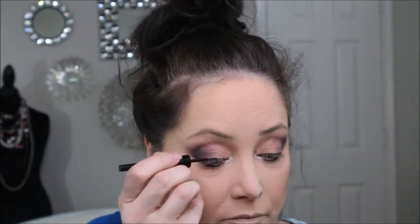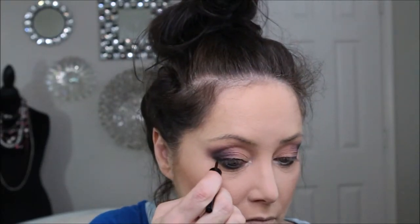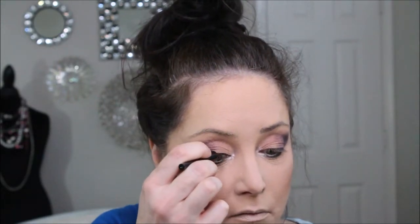Using e.l.f. and the color Coffee, we are going to line the upper eyelash line. For the inner waterline, I am going to use Marc Jacobs and this color is In Pink of Me.